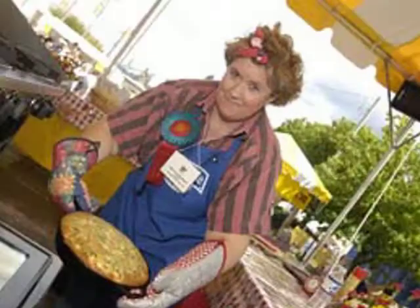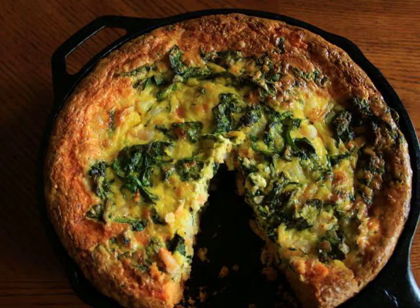Today we're going to go back to where it all started. My first cooking contest at the National Cornbread Festival down in South Pittsburgh, Tennessee, where I made my garlicky shrimp and spinach cornbread.